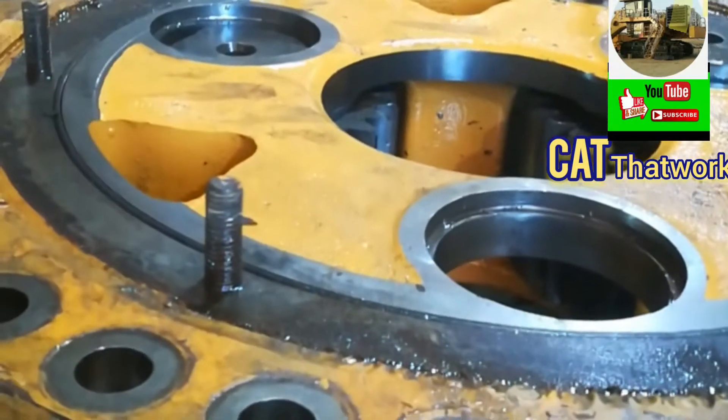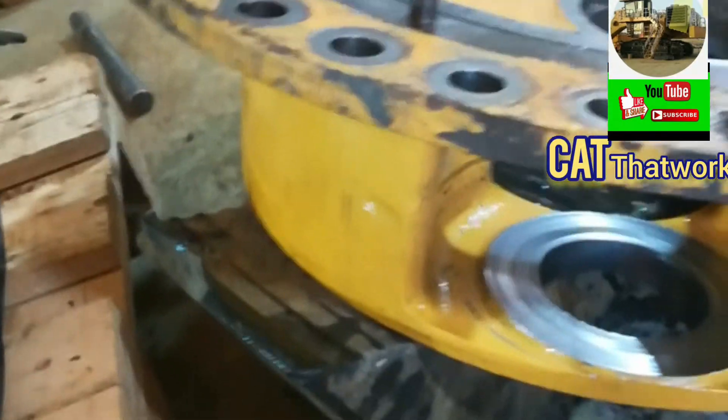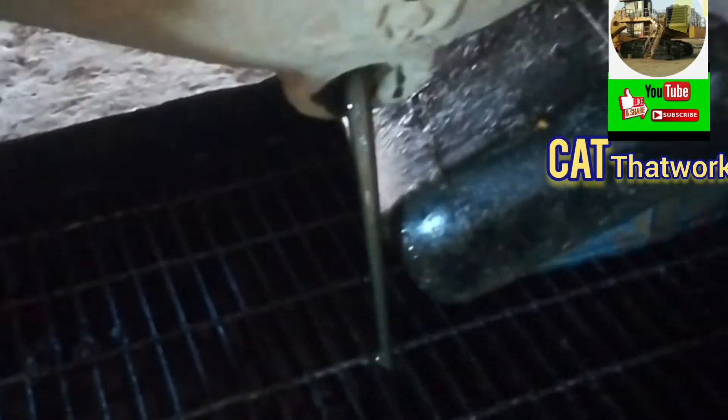We need to strip it all, replace all the broken parts. Hopefully this machine will be back after the day shift.